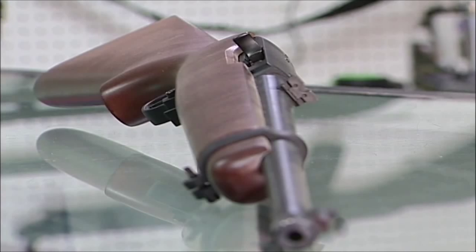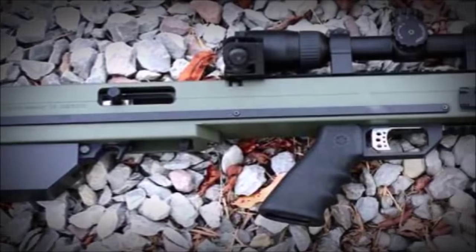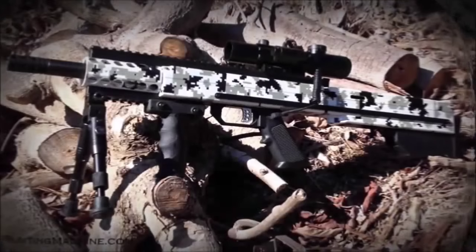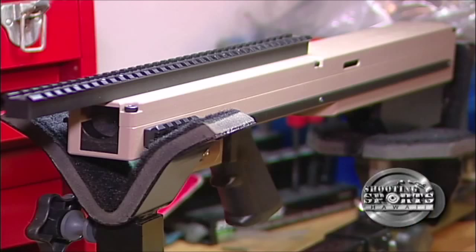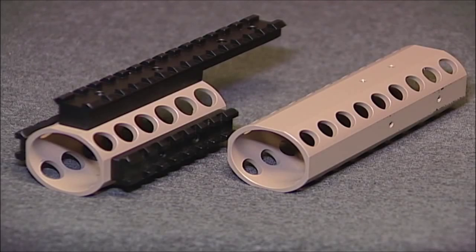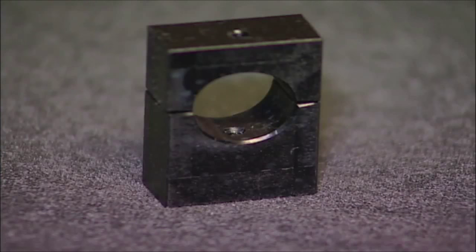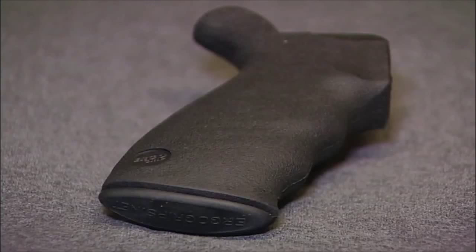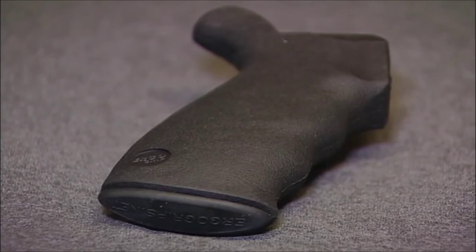First up is converting this standard model into something more modern. Today we have a custom billet bullpup chassis from Jim Bunting Machine out of Washington State. Unlike other bullpups for the .22 that are made out of plastic, this JBM unit is heavy-duty, painstakingly machined from solid blocks of aluminum. The JBM Bullpup comes with many options available, from front shrouds with pic rails, a sling attachment, and can use both standard and bull barrels, and a solid trigger and rod assembly. The JBM Bullpup utilizes AR pistol grips, so you can change them out to suit your taste.